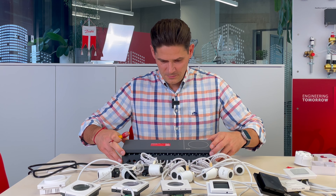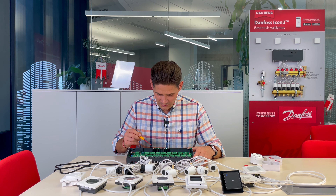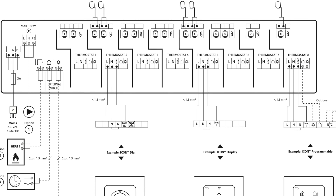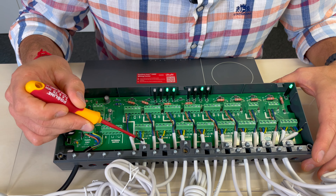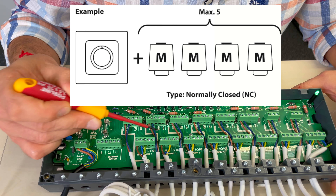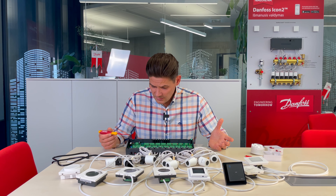Let's take the lid off and see what is inside. Inside we have the possibility to connect eight room thermostats, so we have eight channels. We can connect up to 15 actuators total — on one channel we can connect two actuators. To connect more actuators, we use a chain: thermostat one controls two actuators, and a chain connects to another two actuators. Thermostat two should not be connected in that case.